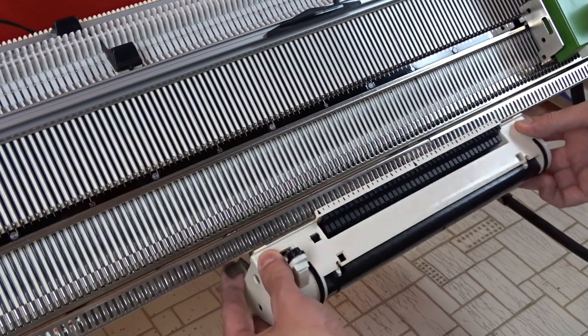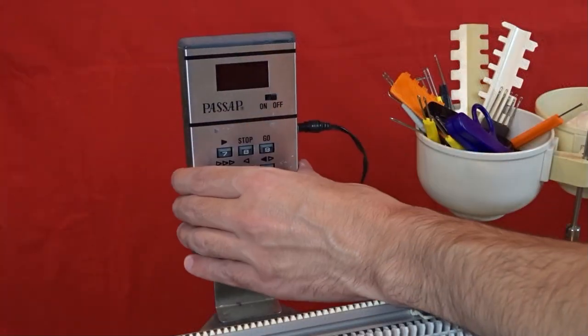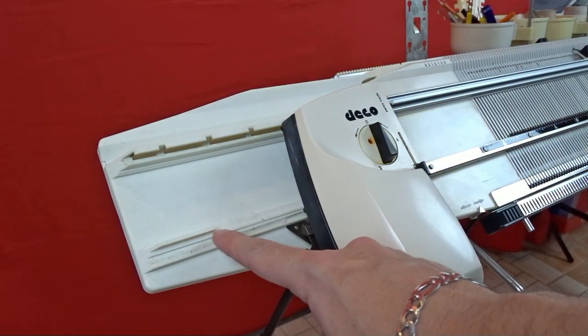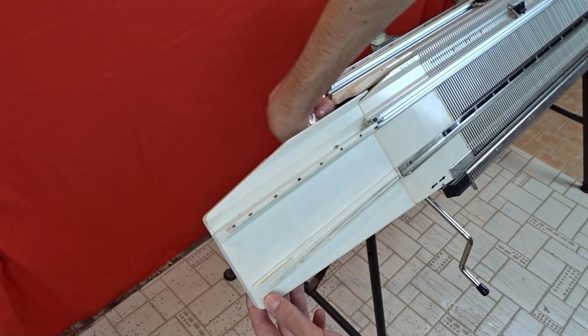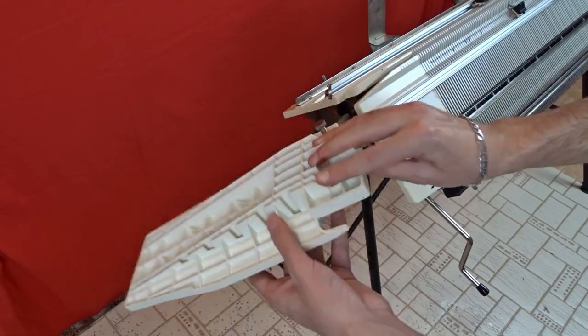Push the metal levers on both sides of the card reader and remove it from the rail. Remove the form computer. Now remove the deco device — lift it slightly and slide it to the left. Now unscrew and remove the extension plate.